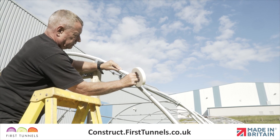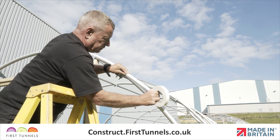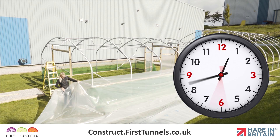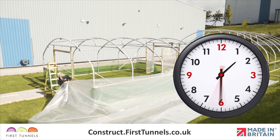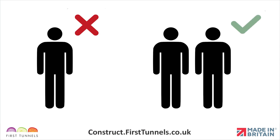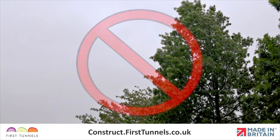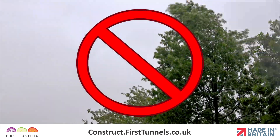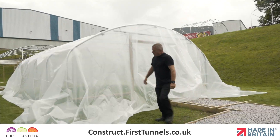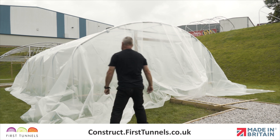Anti-hot spot tape should have been applied to all hoops before commencing the covering operation. Ensure you give yourself enough time to complete fitting your cover. This is not an operation to be undertaken alone. We also suggest that this is done on a calm day as heavy wind and rain will hinder the process. Only begin fitting your polytunnel cover when you are confident that it can be completed without unnecessary interruptions.